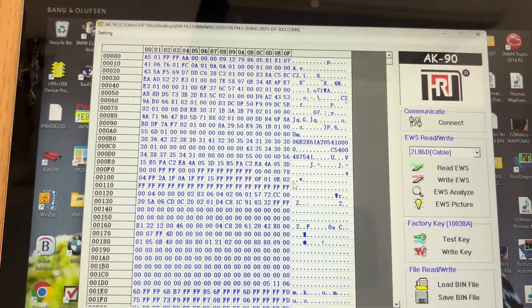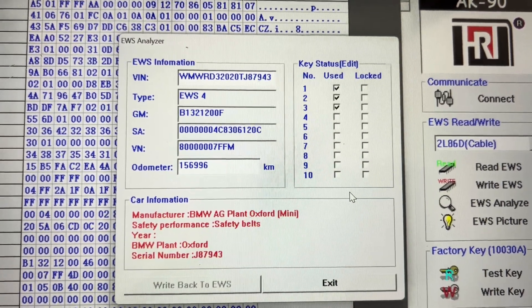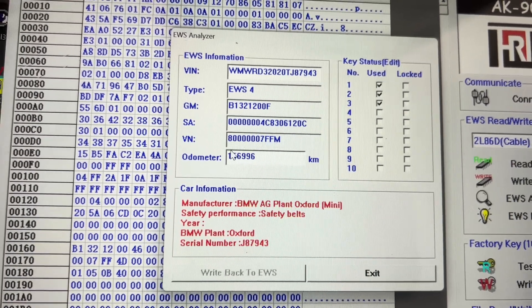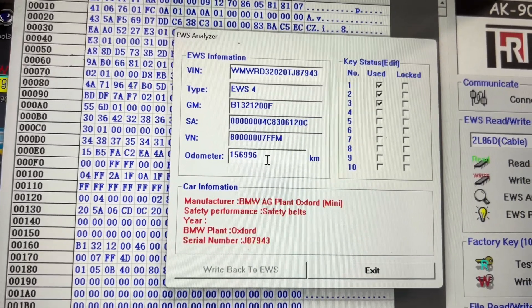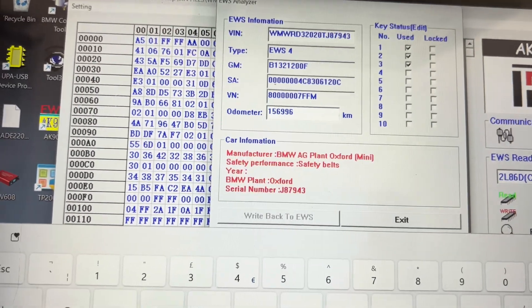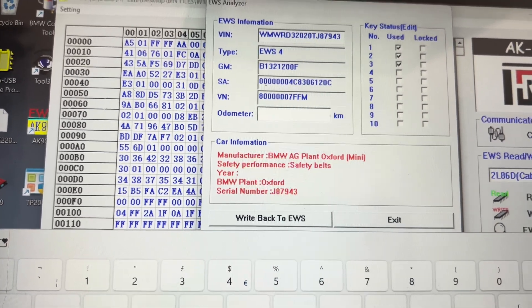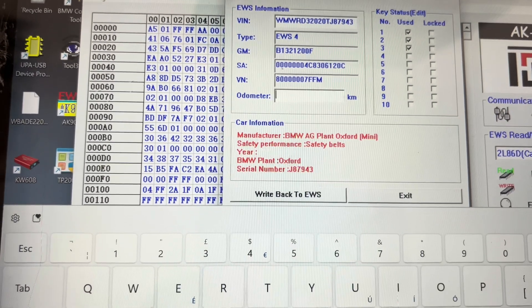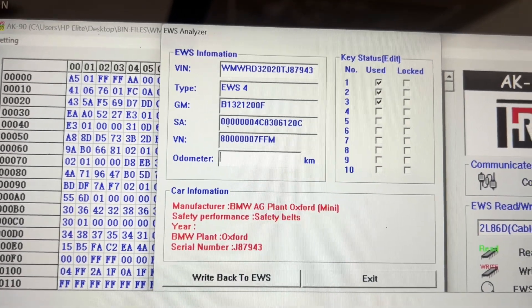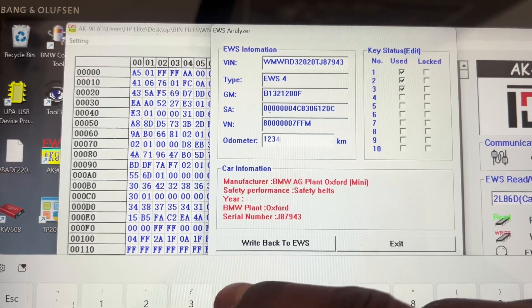Right, so with that we just analyze and see what it's like in the unit. So the EWS4 gives you all that, and this is where you can change your odometer. But if you change the odometer here, it's not going to make a difference on your dashboard because the one showing on your dashboard is from your ECU. So I'm just going to write some random numbers.